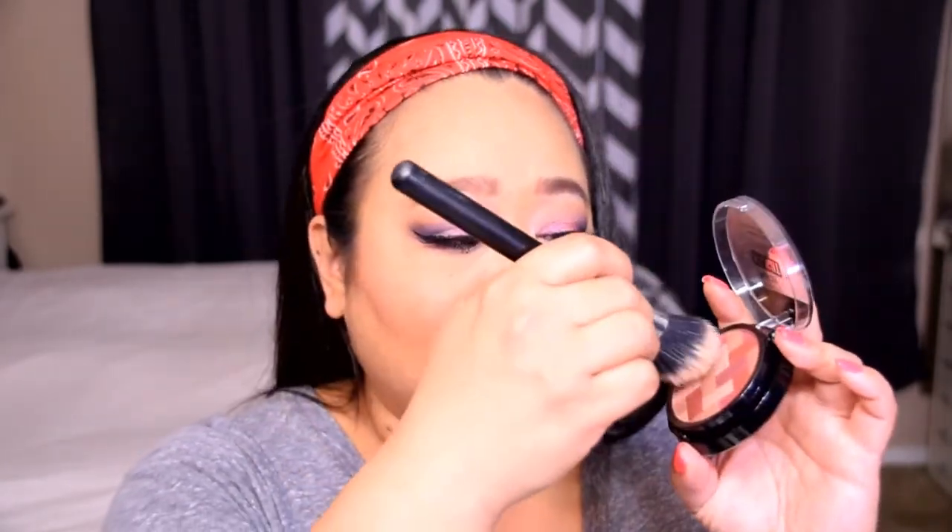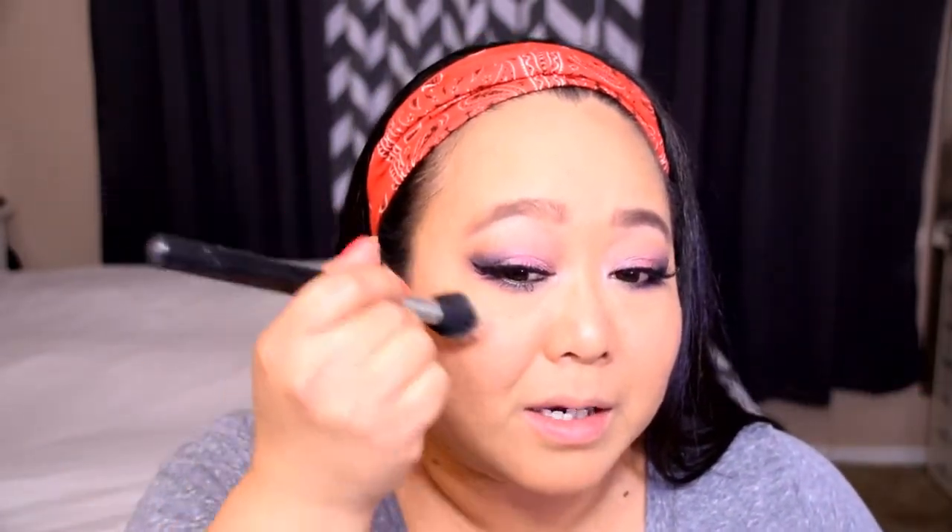For highlight I'm using the Maybelline Master Highlight by Face Studio - it's kind of a blush and highlight all-in-one. I'm going to concentrate on just the highlight portion and pop that right on the tops of my cheekbones, down the bridge of my nose, onto my forehead, and my cupid's bow. For lips I wanted to stay fairly neutral but fun, so I'm using ColourPop Lippy Stick and Lippy Pencil in the color Brink. I'm going to line my lips, fill in the inside, and top that with the Lippy Stick in Brink, then finish with Revlon ColorStay Moisture Stain in Rio Rush for a nice bright pink.